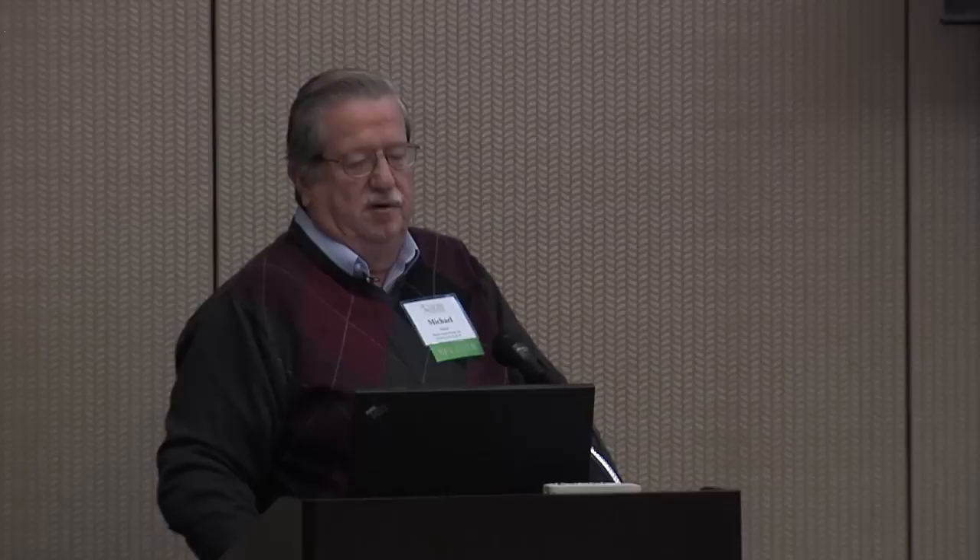Here's a picture in tassel-high corn with the booms all the way up. I was actually in some 12-foot-tall corn with that machine this year — the tassels were touching the Miller sign on the front of it and we weren't breaking anything off. That's where you get later in the season and the stalk gets a little more brittle. You don't want to be out there doing it, and you don't want to get in there at the point where you'd see green snap. Middle of August to last of August is kind of our window. We like to have all of our seeding done by the middle of September to give it the growing season it needs to get established.